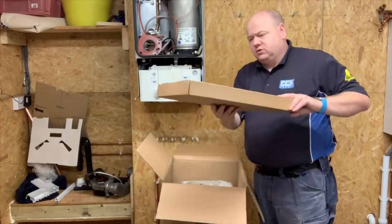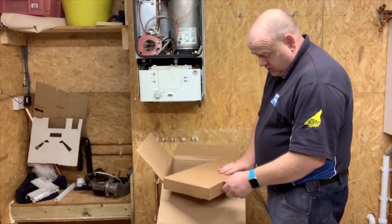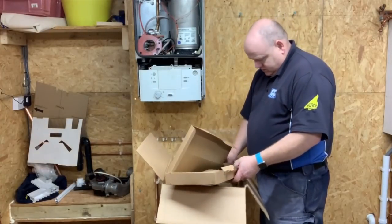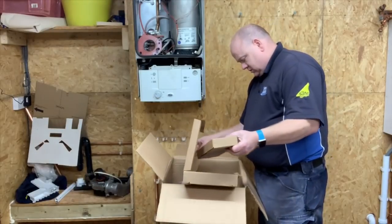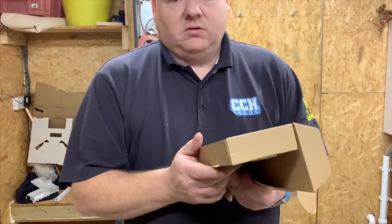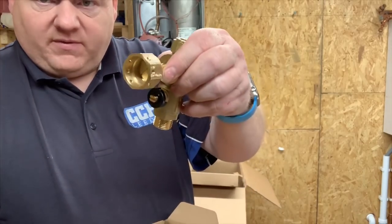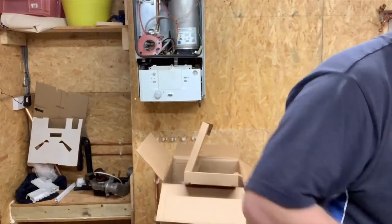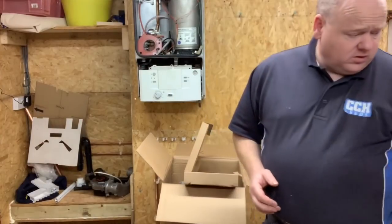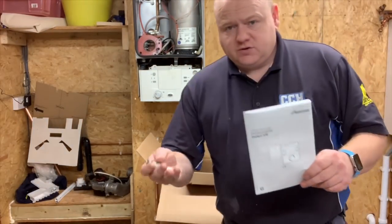There's another box inside — this is the very first time I've opened this. That's quite heavy. In there are the valves, though they look a bit funny. That'll be for the filling loop, but there doesn't seem to be a filling loop so far. We've also got the comfort control pink box.